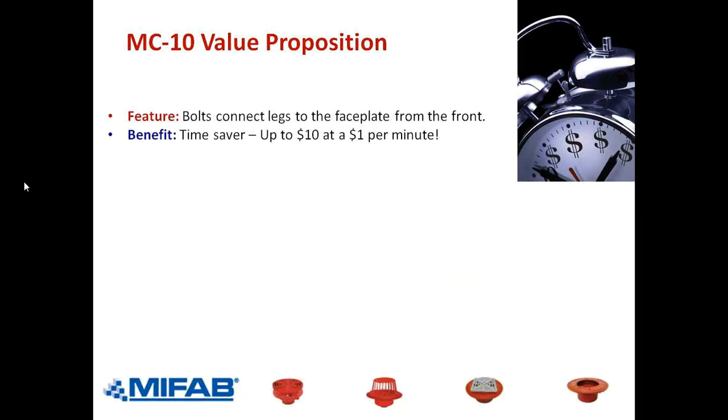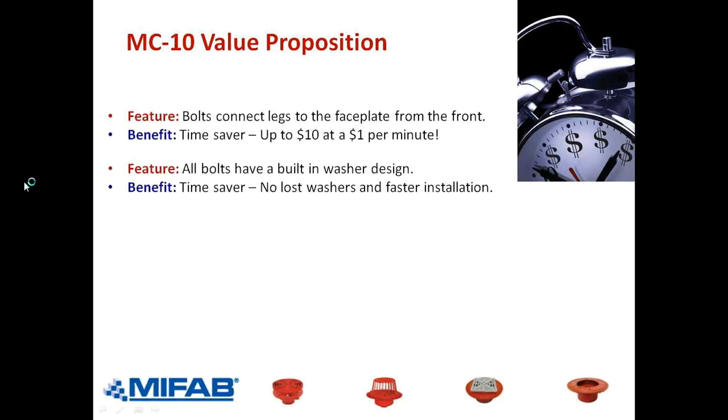Here's our value proposition on the MC-10. Number one, the bolts that connect the legs are on the front, not from the side — a big time-saver benefit. All bolts have a built-in washer. In our early days we made bolts with a separate loose washer, and contractors told us that was time-consuming and they could lose the washers. So we've changed that — the bolt that connects the faceplate to the fitting and to the legs has an integral washer.